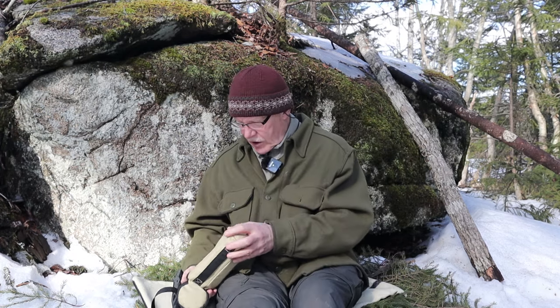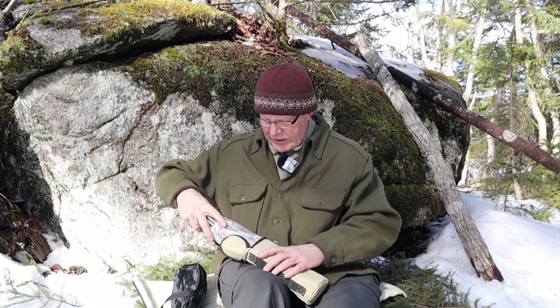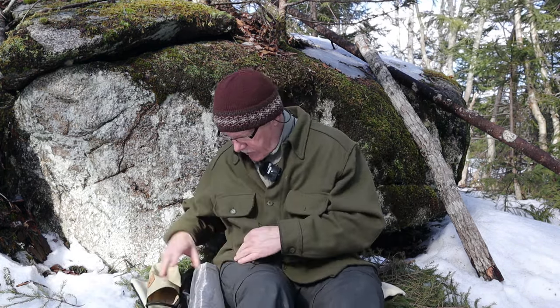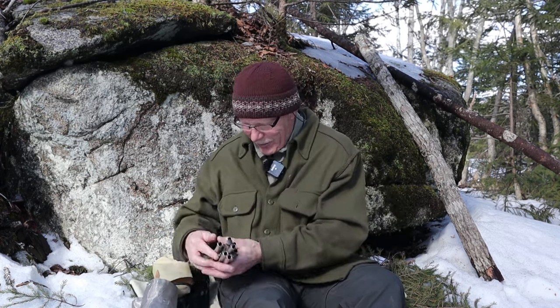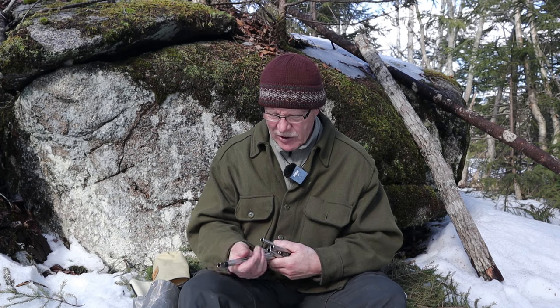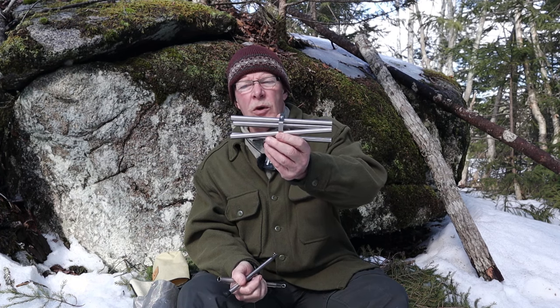Inside there are a number of components - it's a good idea to do this somewhere so that you don't lose anything. There are a couple of spare components. They're all wrapped around the poles. It might be that these separate components are spares in case you lose one, but I think if I do lose any, this will still work.